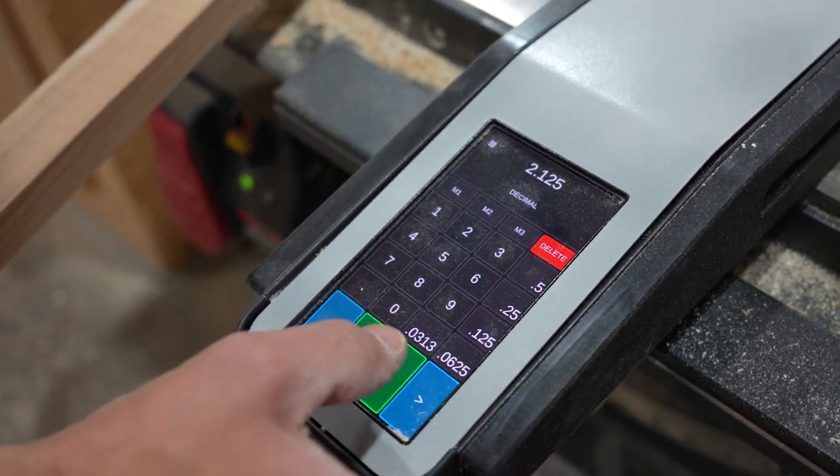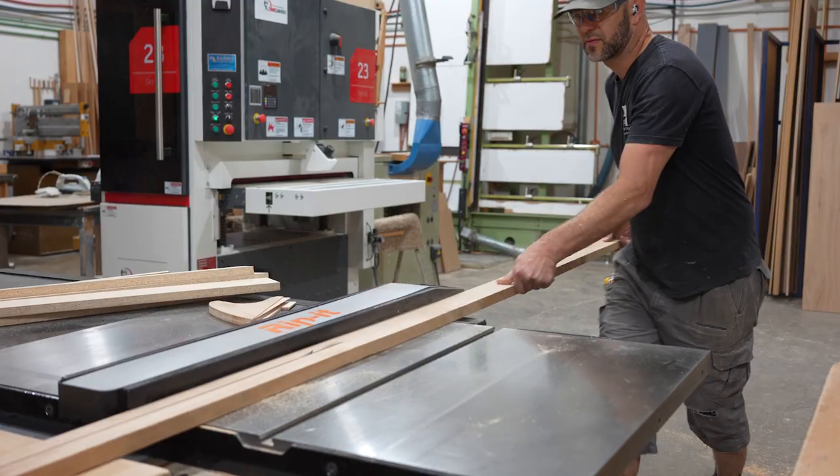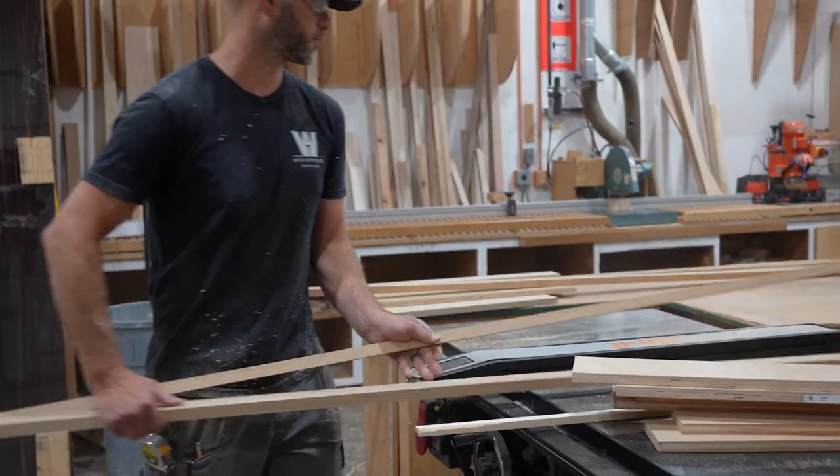Our goal from the start was to design something that was intuitive, versatile, and easily integrated onto any table saw and into any shop.